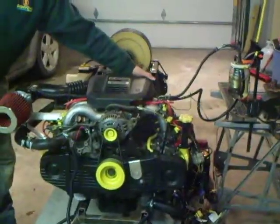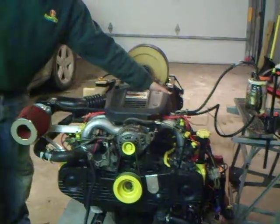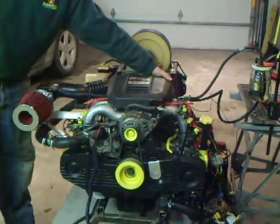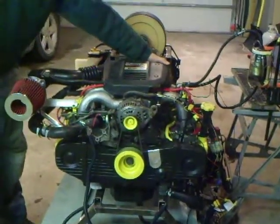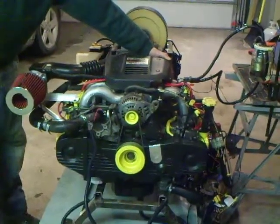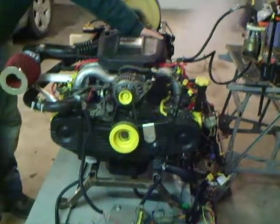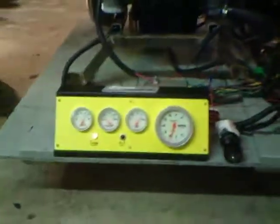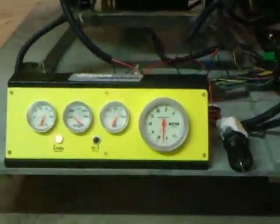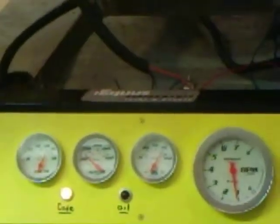We'll get the fuel pump gas. Going out with high oil pressure - I haven't resolved that yet, so I don't know if that's the gauge.